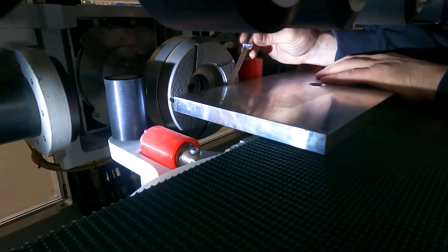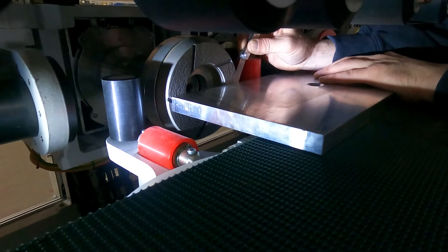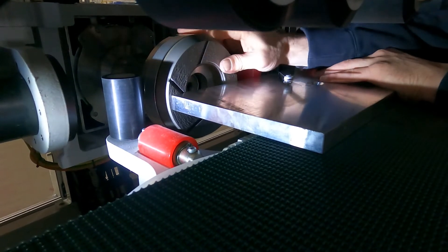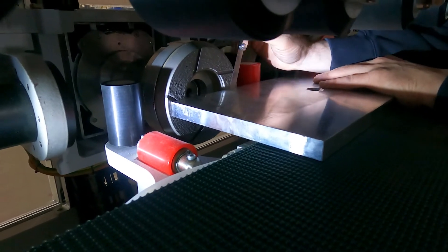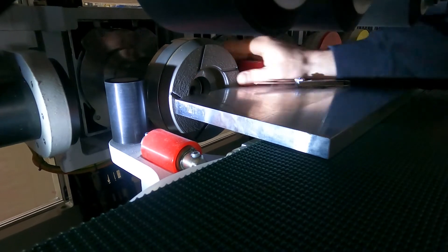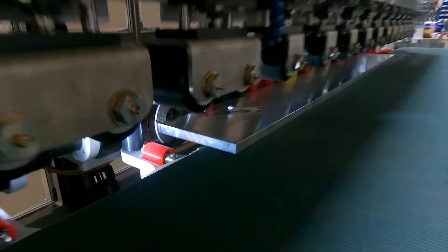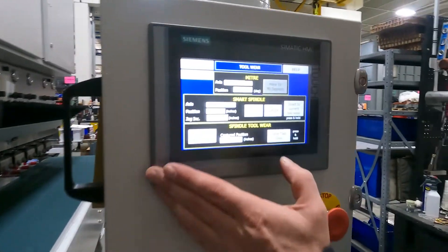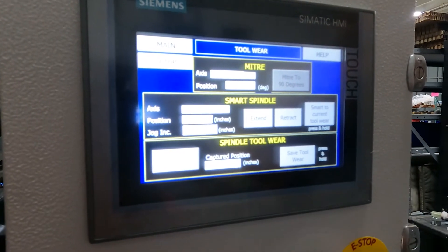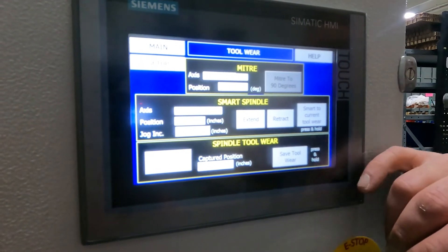Once I have this where I can feel nice drag on it but I can still move it, I want to just turn that tool again and double check it. I'm feeling some good drag there but I'm still able to move that feeler gauge. If you have to move yours in or out, you can adjust your jog increment distance and just extend or retract your smart spindle.